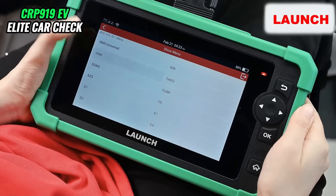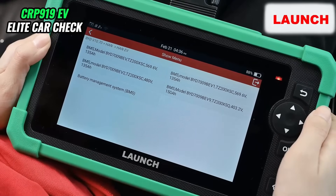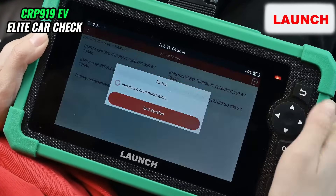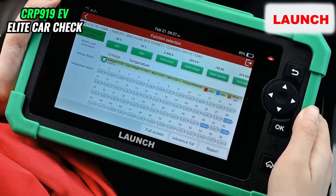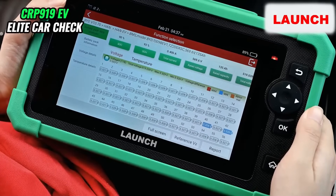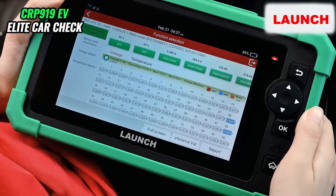We hit ON. We select the corresponding option based on the nameplate of the car. We are able to select a real-time function from four aspects, including battery pack data analysis, battery pack information, voltage details, and temperature details.